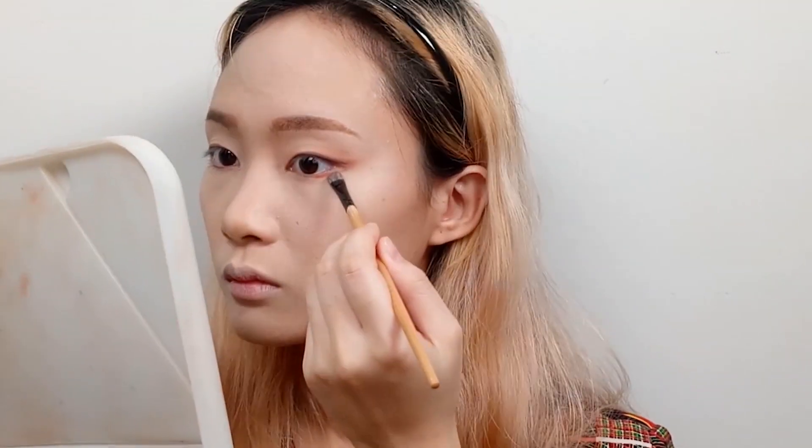I then use a contour shade to do my aegyo-sal. For me, this is very important because it emphasizes the youthfulness of the character. Having a prominent aegyo-sal really helps tie in the look. This is especially important for people who are like me, who have aegyo-sal — that eye bag under the eye — but it's not as prominent as it should be.